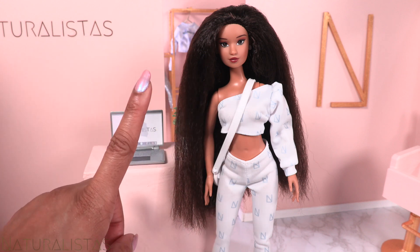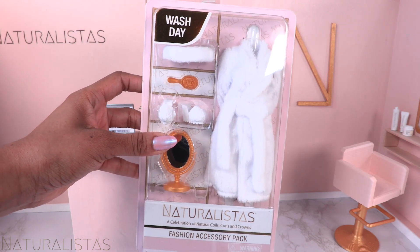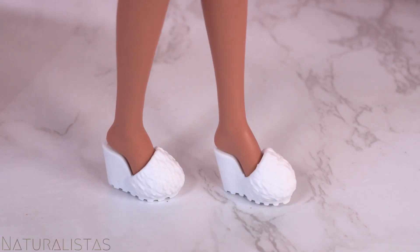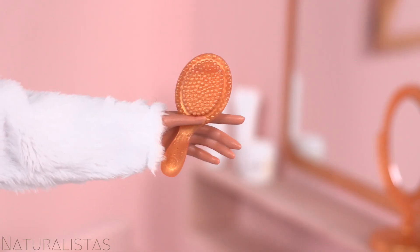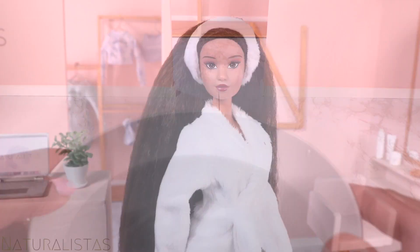Looks like a job for the wash day! The Naturalistas fashion accessory pack comes with a fuzzy robe and matching headband, comfy shoes, a mirror, and a brush. Kelsey looks ready for a little me time.